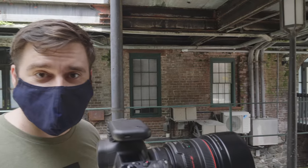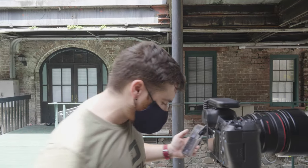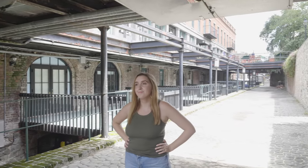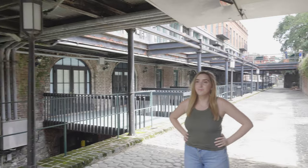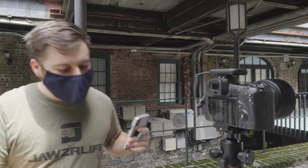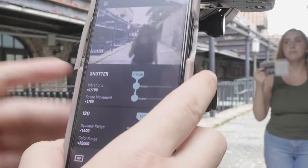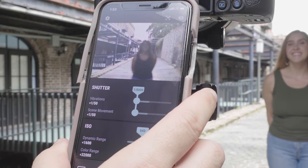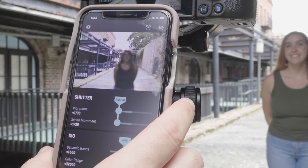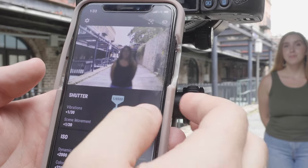It connected pretty fast, maybe five seconds. I'm in an area with very stark contrast — she's really dark and the background is really light. We're shooting on an EOS R, so with the help of this we should have a really good dynamic range. It shows me a live view with about a one-second lag — not bad at all. It's a little jittery but not terrible.